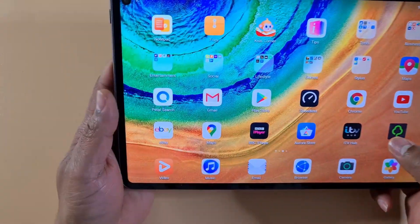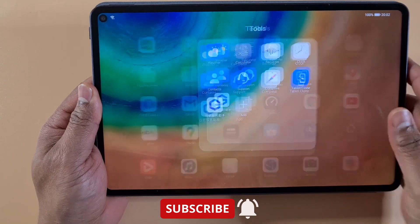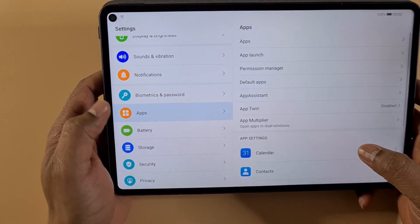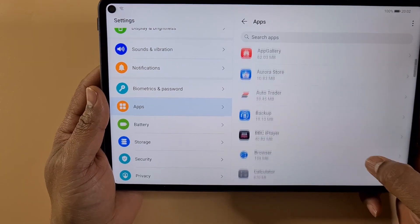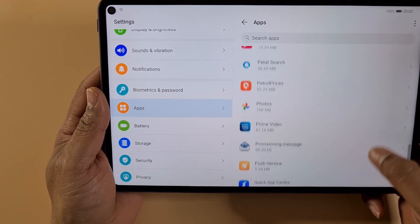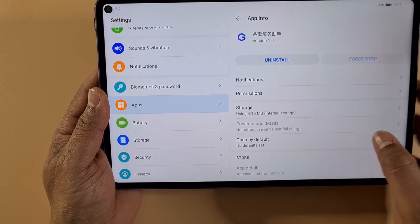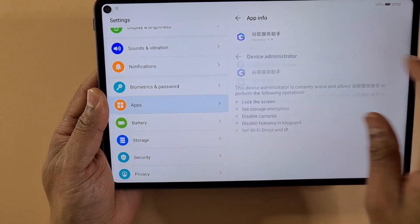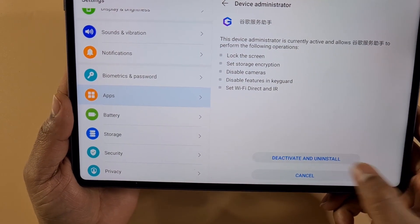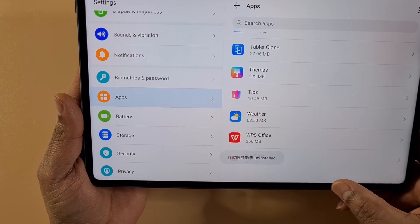The last one I'm gonna remove is LZ Play, which is the one that allows you to install Google services. To uninstall LZ Play you have to go through the app itself — it won't let you uninstall it directly because it's running. So go into Settings, then Apps, then Apps again, find LZ Play, tap on it, and do Uninstall. You'll get a screen asking you to deactivate and uninstall — just tap deactivate and uninstall, then OK, and it's now gone.